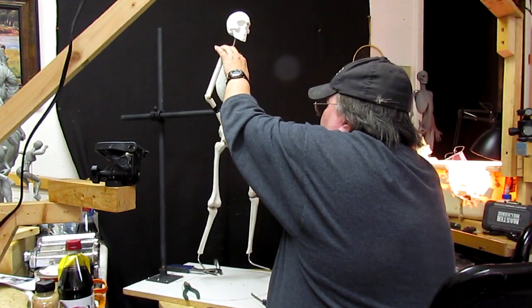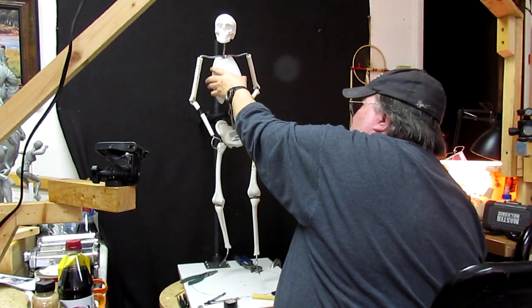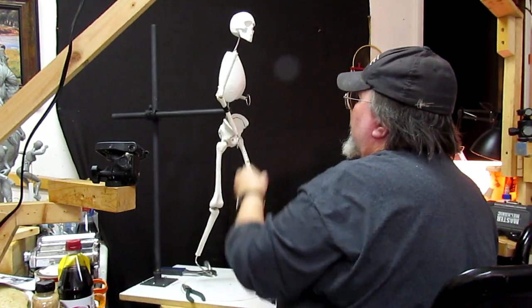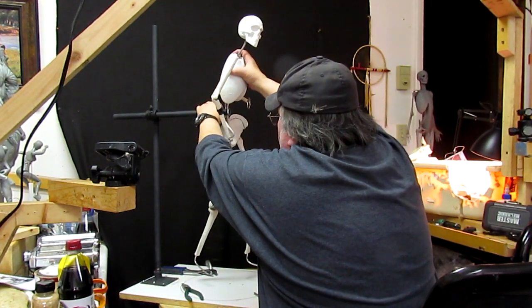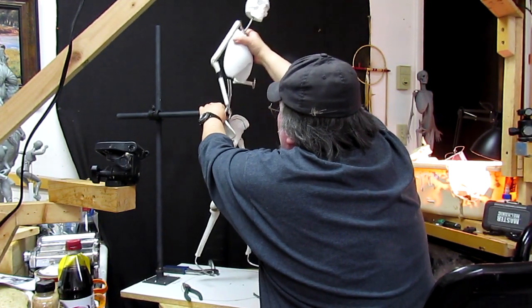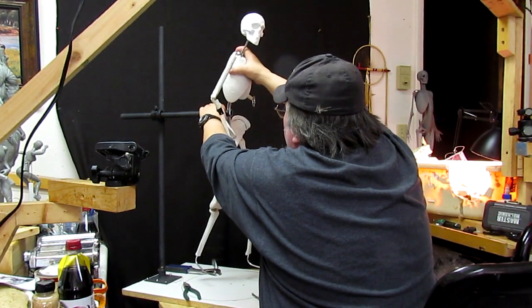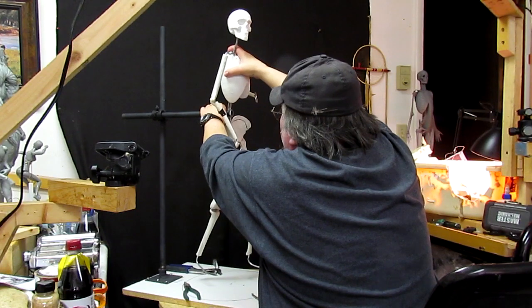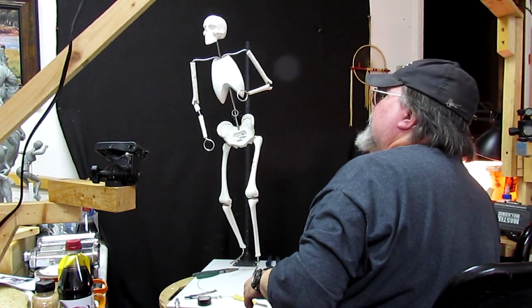I'll twist his body just a little bit more. Actually, I think I will bring this upper torso up just a little bit. You can actually raise up the torso to fit any kind of proportion that you're doing.